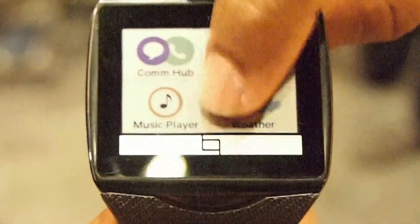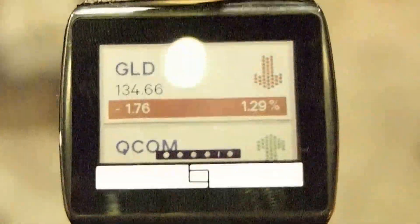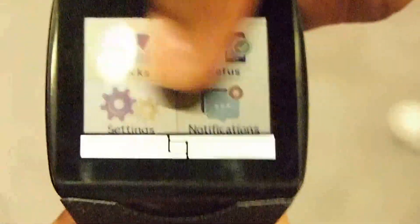Similarly, there is a stocks app that shows stocks. The way I've set up my device is I can run multiple apps by selecting favorite apps on the phone and have them running all the time, so that way I could have those apps readily available for quick access.